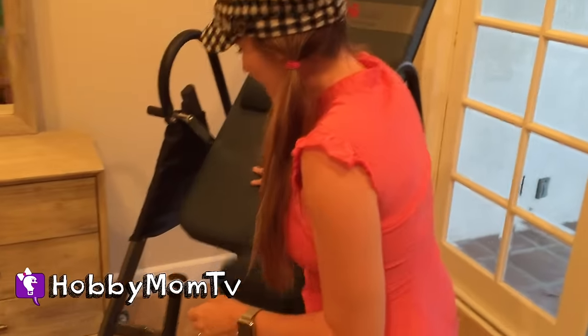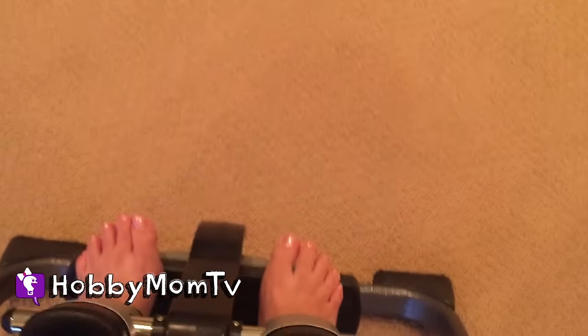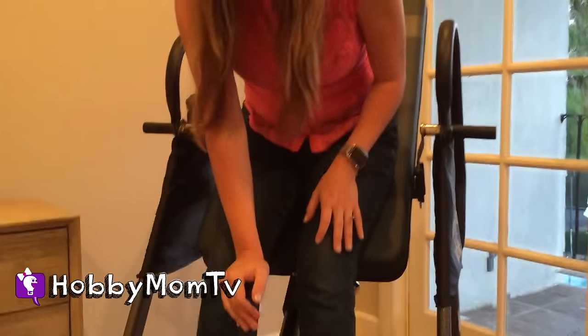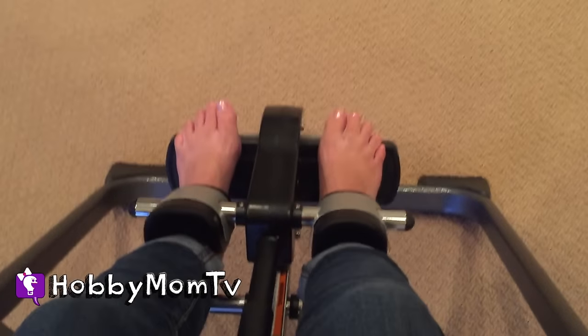So I'm going to show you guys, without further ado, basically what I do. You can adjust it for different heights. I'm petite and it still fits me.